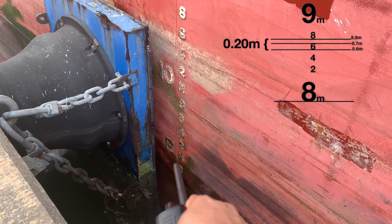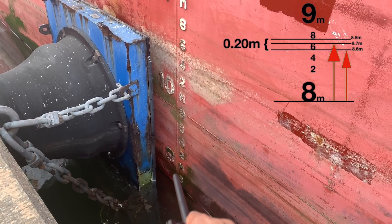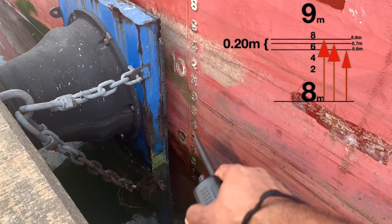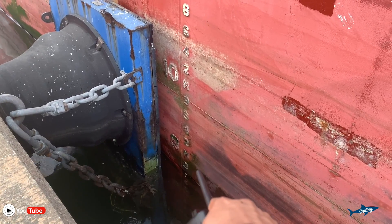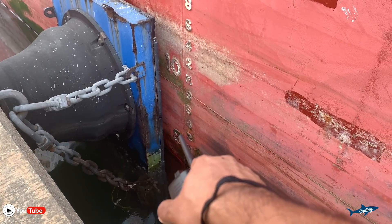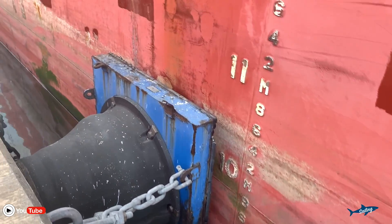If the water level touches the bottom of 8, that means 8.8. So every time when you are checking the draft, we have to check the bottom line — the bottom marking on the numbers. Whatever number is there, you check the bottom line. So touching the bottom of the 8 means 8.8. Touching the bottom of 9 means 9 meter. Touching bottom of 9.2 means 9.2 meter. This is how we read the draft.